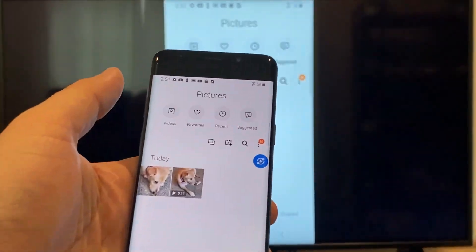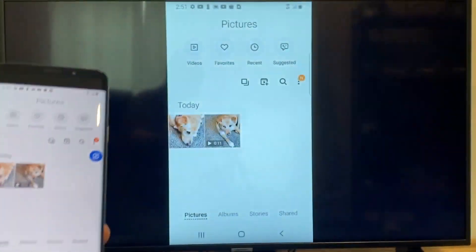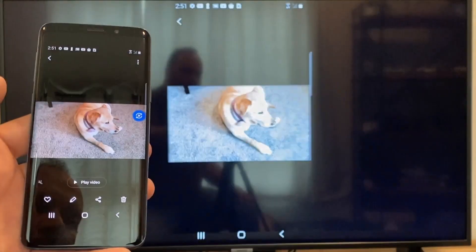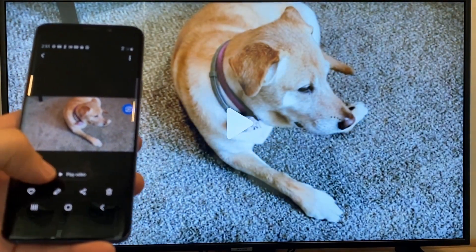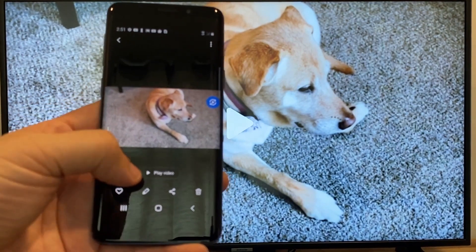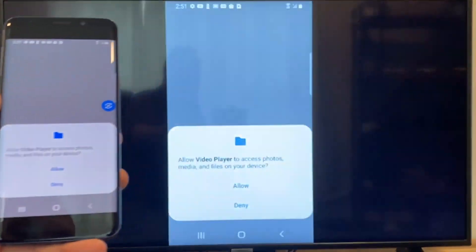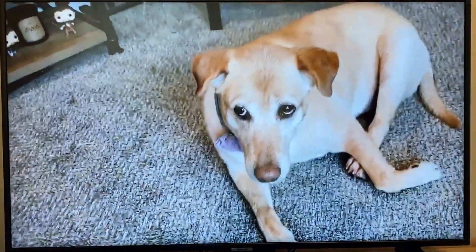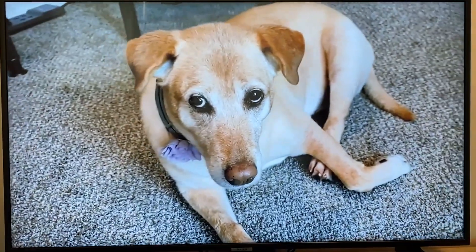Now say you want to do a video. Back out of it, and as you can see it's still in vertical mode where it's casting vertically. I'll tap on the video, and then on the phone it'll say 'Play video' — just click on that. The very first time you do this, you have to click Allow right there. It's playing right onto the TV from my phone.